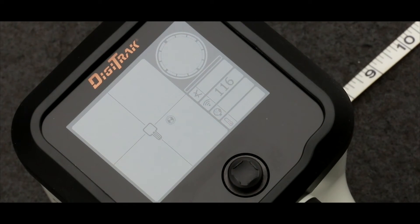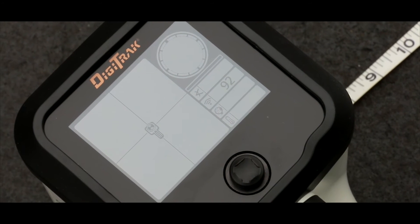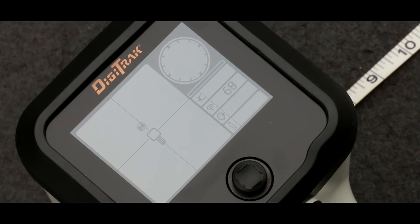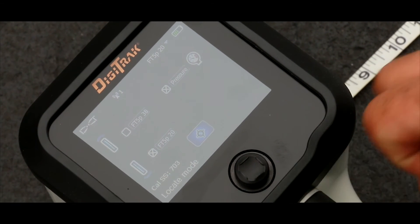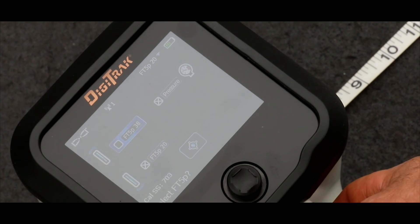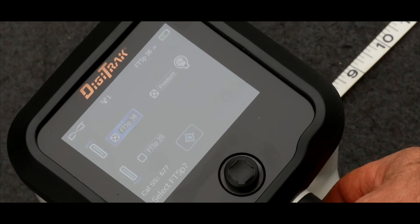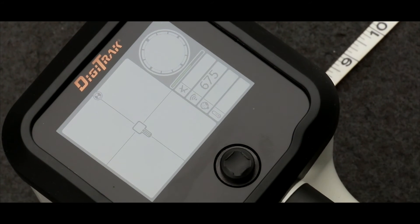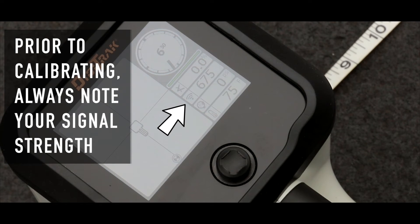Now that we have the transmitter in the changed mode, we need to change the handheld receiver's mode, and there's a shortcut method. We merely grab the thumb switch, hold it to the right — that brings up the shortcut menu. I'm currently on down mode, so I need to go up, highlight up mode, and click it. Back down to the locate screen, and there we go — we're up and going again. Now we're ready to calibrate that second mode.